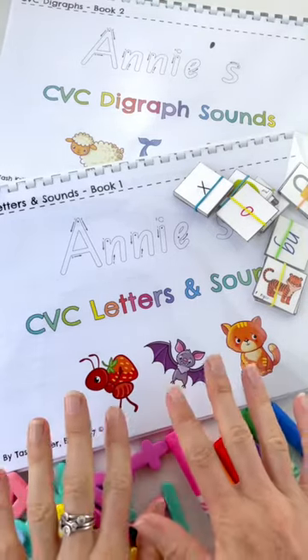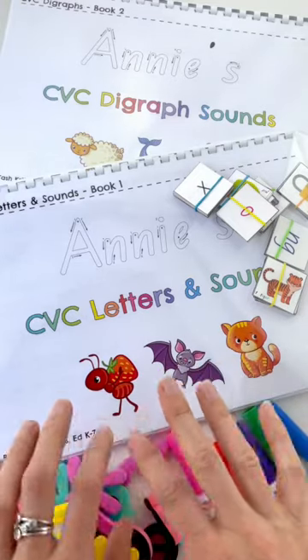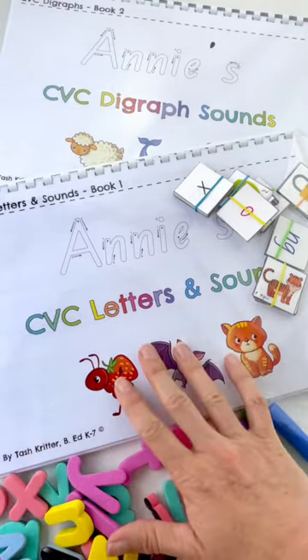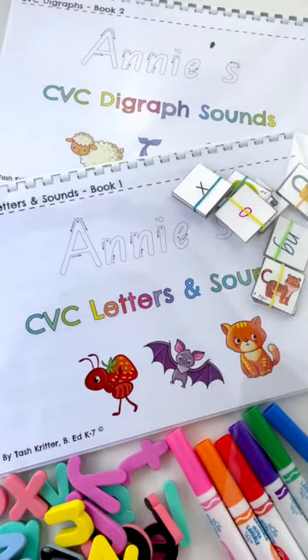Hello, how are you? I'm going to show you our brand new CVC books. These are for beginners. If you have the old stages or have seen our stages before, this is stage one and two combined into new books. So they're so much easier to use. They follow a much more logical order.